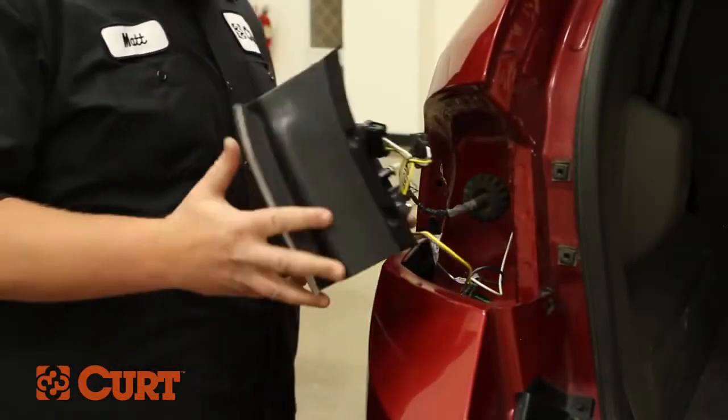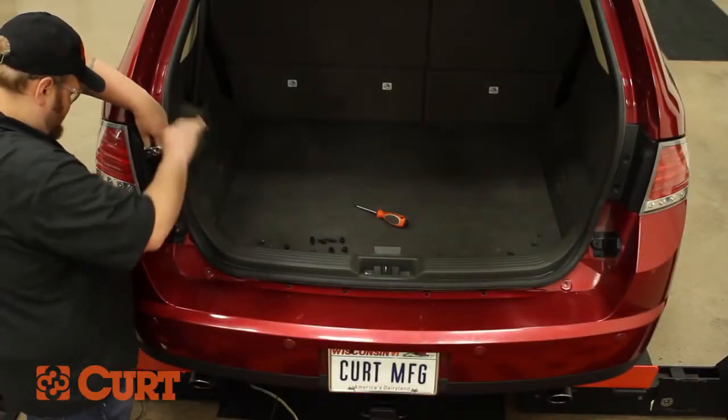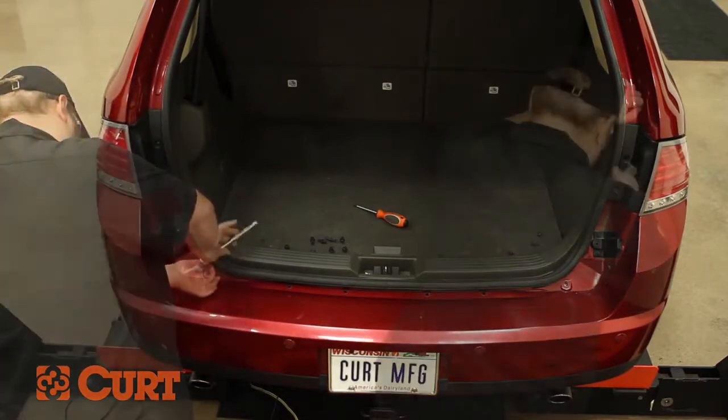Reinstall the fasteners for the taillight assemblies. Replace the removed fasteners from the bumper fascia.